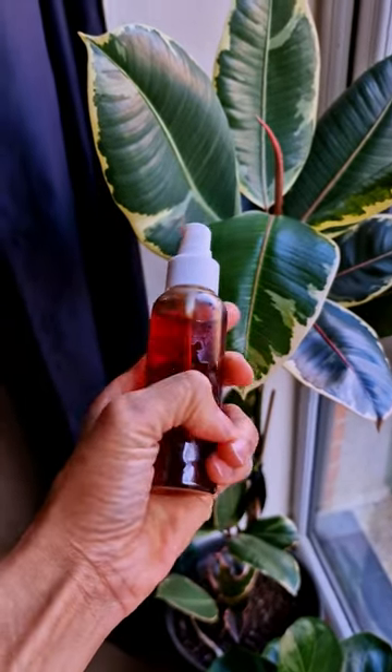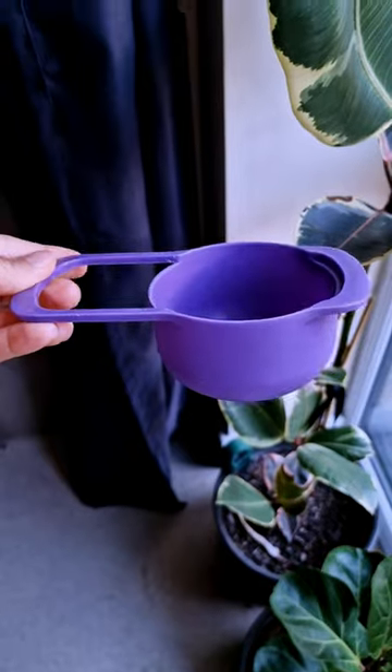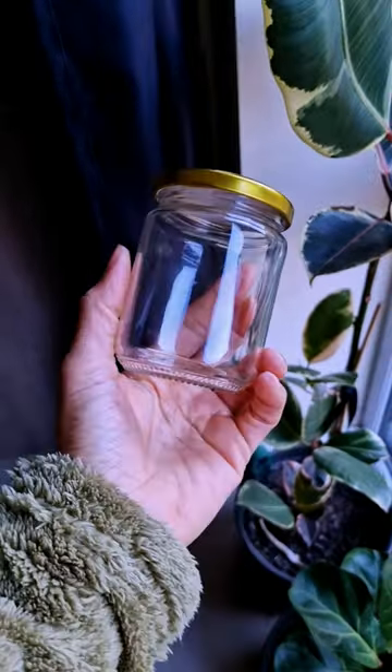To make this clove spray, you'll need dried cloves, a measuring cup, water, and a suitable jar for storage.